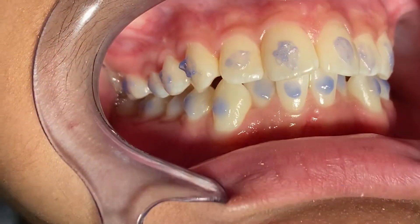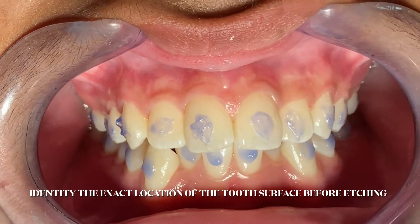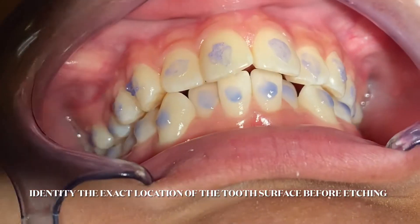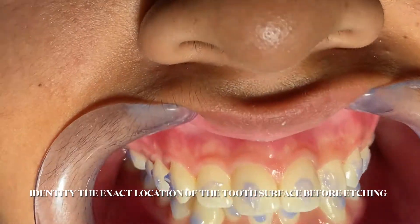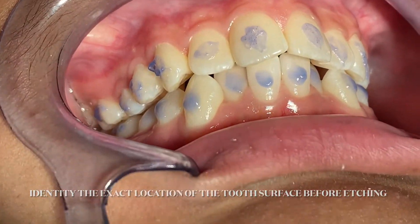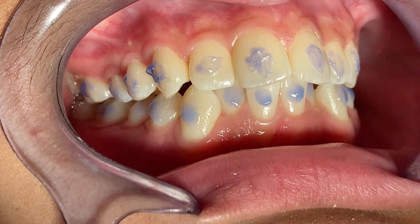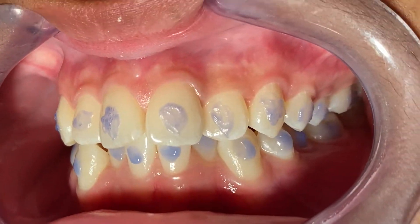That's good and bad, but I think if you identify exactly where you're going to place the brackets, you don't need to etch the entire enamel, making the tooth weaker. As you can see, I put it only where I want to place the brackets. This allows you to really identify where you want to be when you place the brackets.